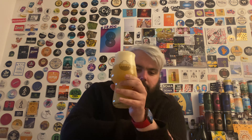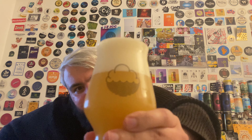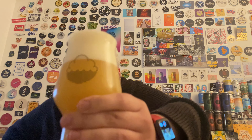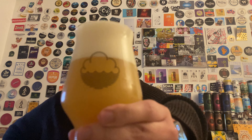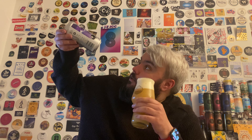Oh, I can smell it from here! Look at the colour — beautiful orange beer, lovely head, looks amazing. It smells unreal. It's a 10-day-old can from the point of recording on the 24th of November; it came in on the 14th.